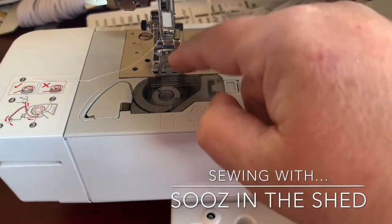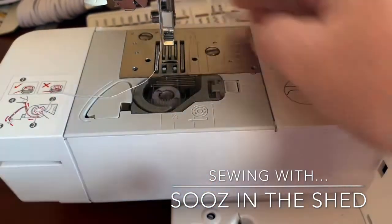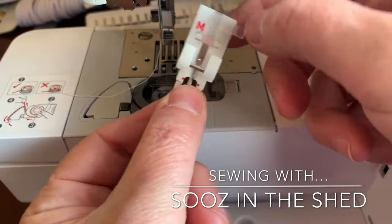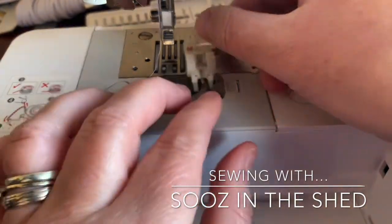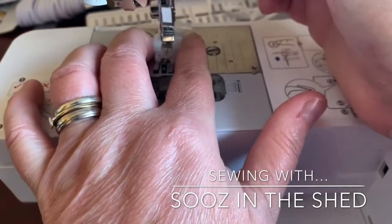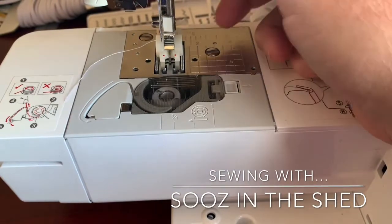Then you have to change the presser foot. We'll just take that one off like that, and this is the foot you're looking for — it comes with your machine and it's a button foot. I'm just going to pop that in like that.